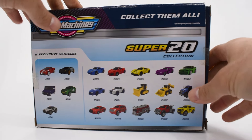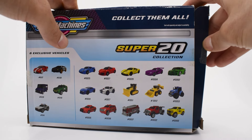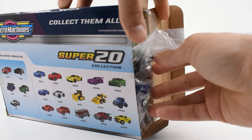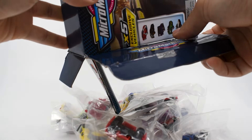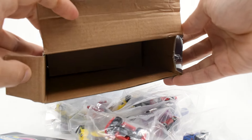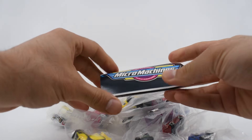Let's go to the open part — my box, as you can see, came already open, but it really doesn't matter because all the cars came in their individual bags. Let's pull the content out. There's nothing else in the box.